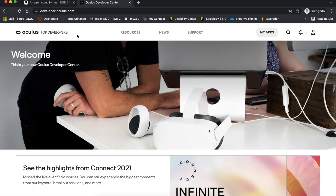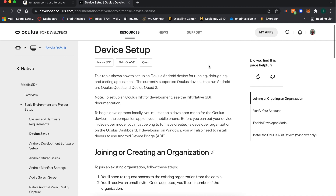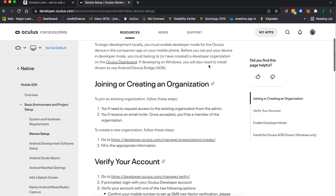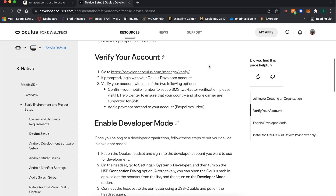Step one is developer mode. We have to set up developer mode in order to be able to mod Blade and Sorcery Nomad. Once you're on the developer website, go to sign up and register for an account, following all the steps it gives you. Quick tip: make the organization name the same as your username or gamertag, because it makes life a lot easier.